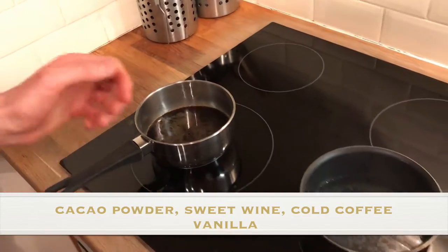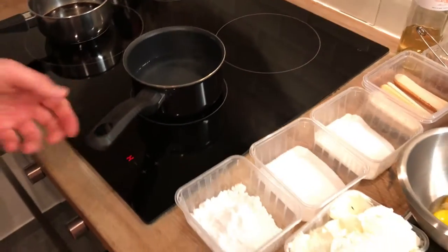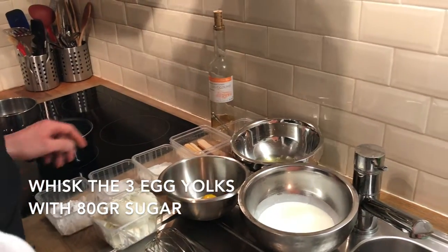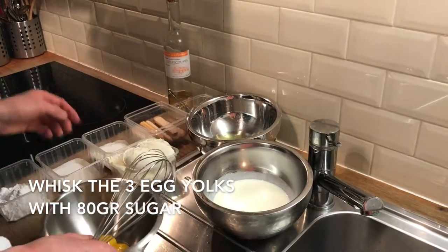Concentration of coffee. And we need as well a bain-marie — we put water to heat. While the water is heating, we gonna whisk our egg yolks with sugar.